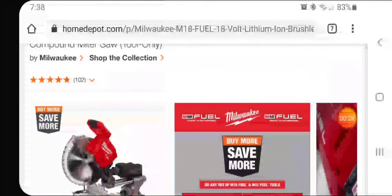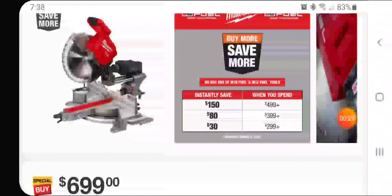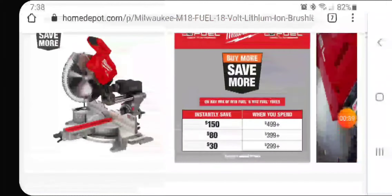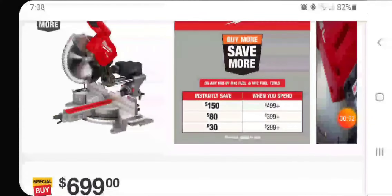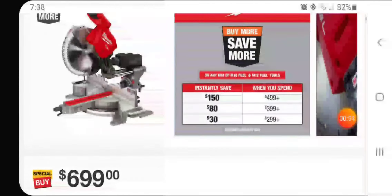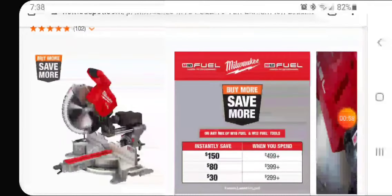As you can see in this graphic, she sums it up nice and easy — you buy more, you save more. So if you have $499 or plus, you're getting an instant $150 off this miter saw. If you have $399, it's $80 off. The more you spend, the more you get off — you spend $300, you're getting $30 off. Not a bad deal. $399 gets you $80, and $499 is where you're really going to start saving some chedda.